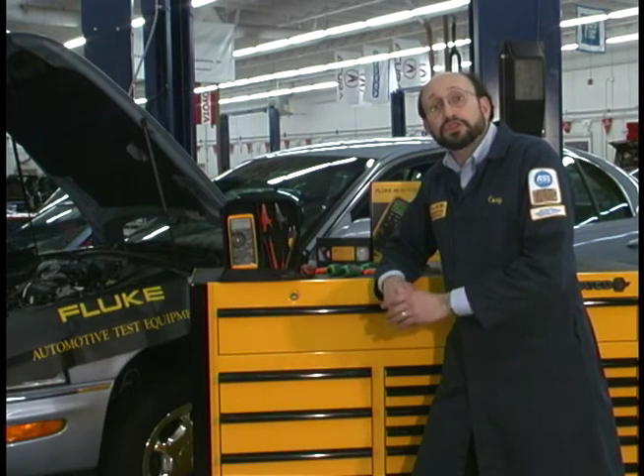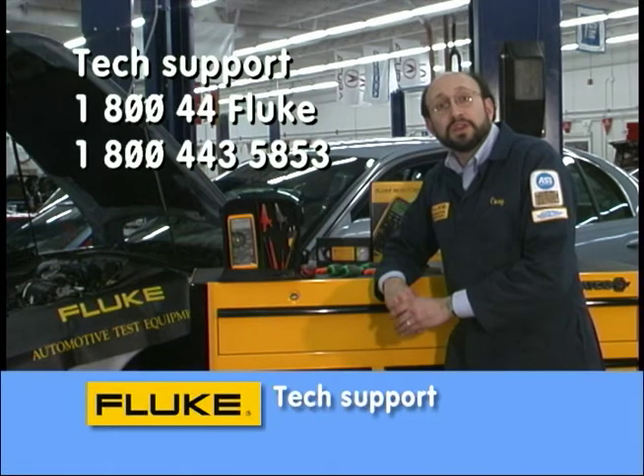If you need any additional information, call one of our support engineers. Just dial 1-800-44-FLUKE.